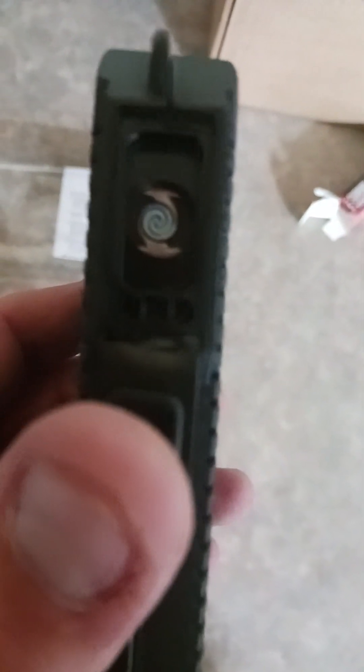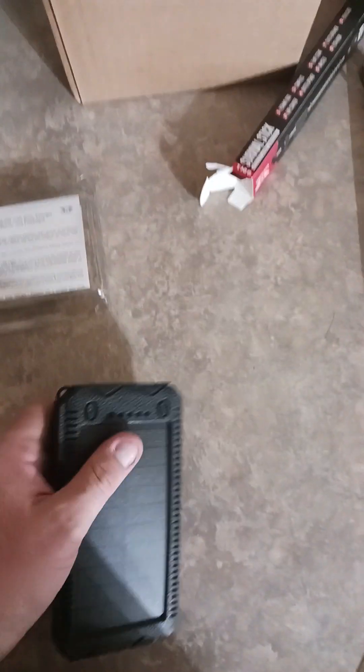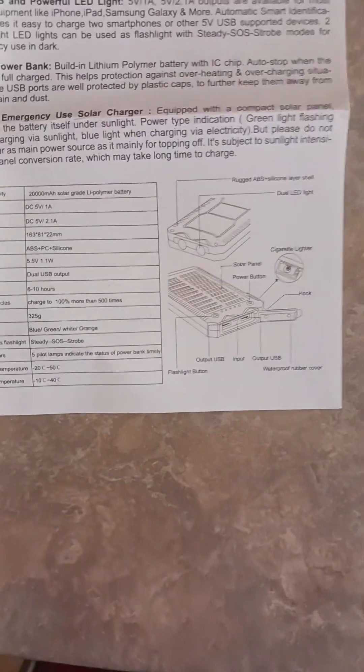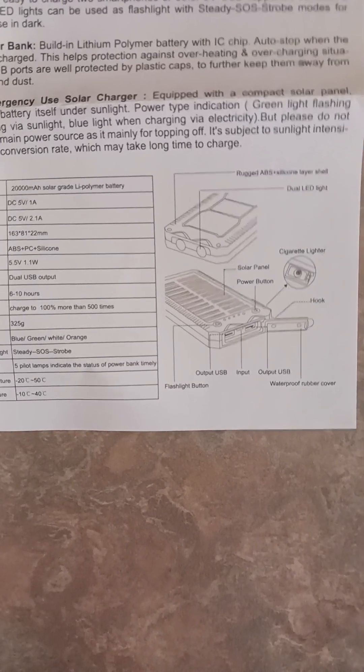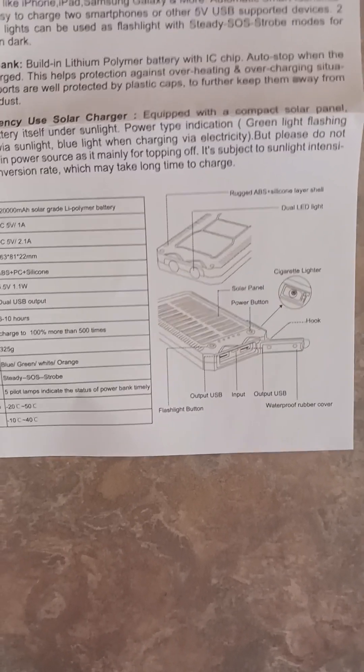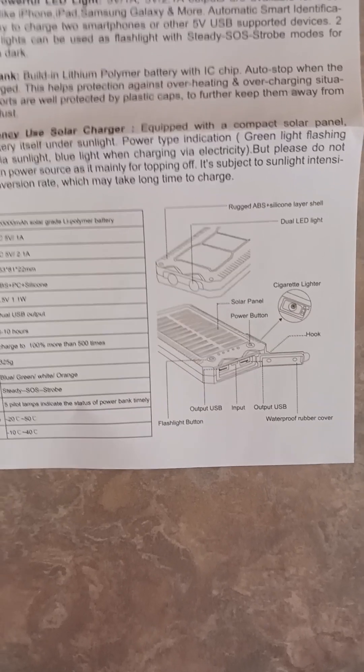Sorry folks, it's hard to do with one hand. Trying to get this to focus for you. There's a cigarette lighter — that's what that slide button is. Pretty crazy. So there's your power bank.